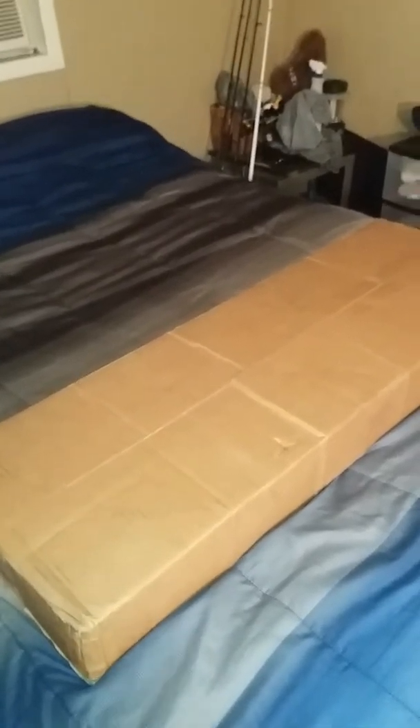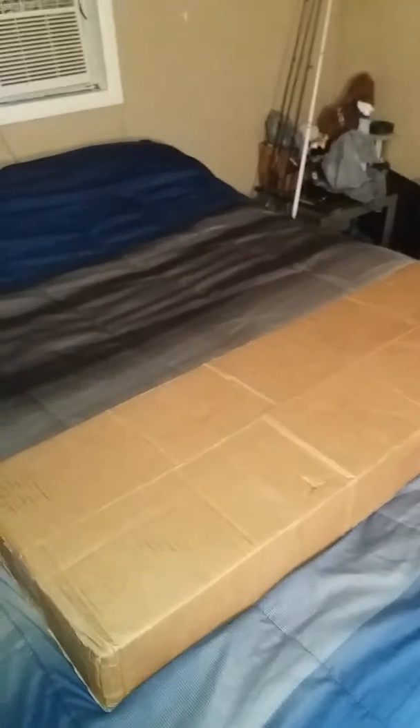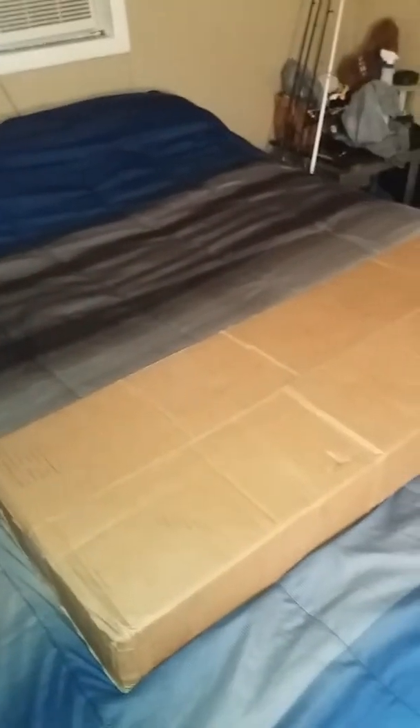Hey guys, this is Texas Reaper 88 coming to you live for another unboxing video. This one comes straight out of Evike. Sorry it's a little noisy because my AC is on, but let's get to this unboxing because I know y'all wanted to know what's in here.